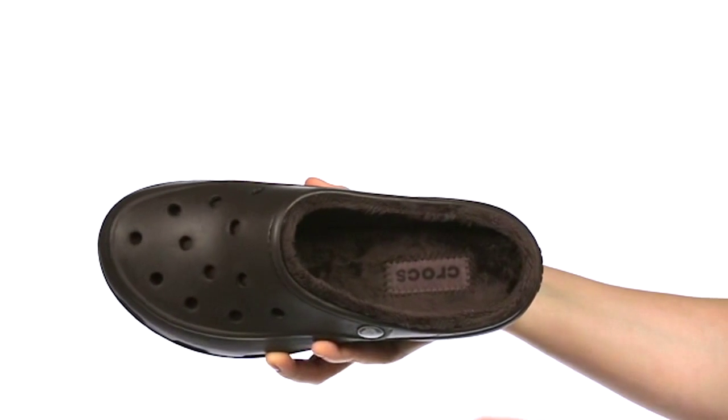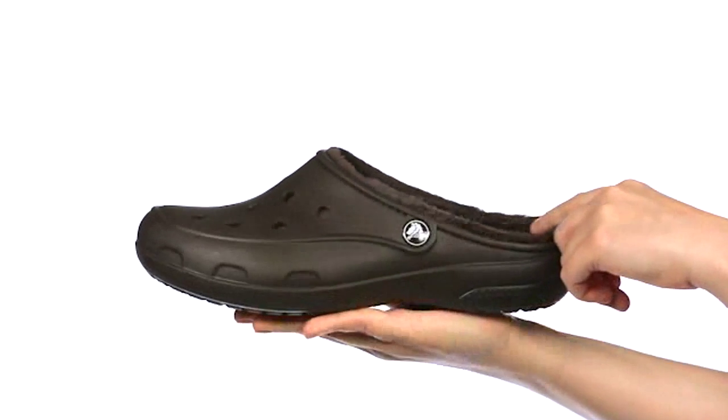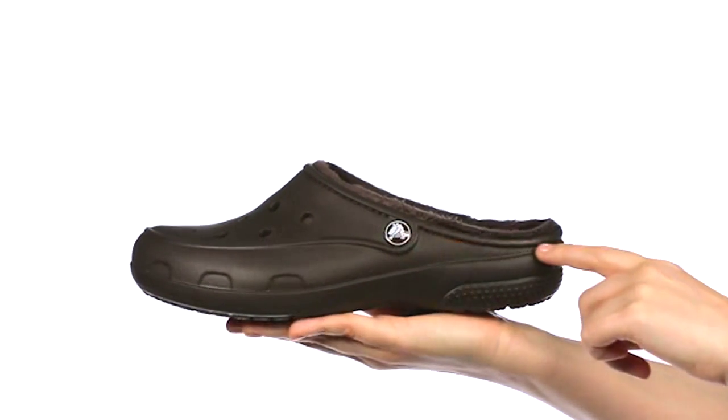There's a warm lining inside that's toasty without being too heavy or hot. We closed up the side wall vents to make it a little more practical in slushy weather.